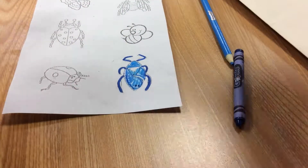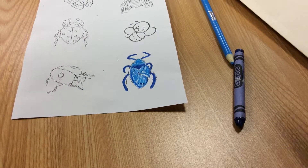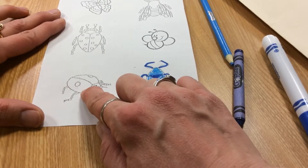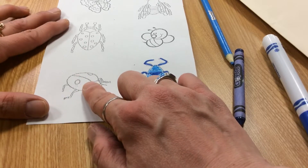Then I'm going to go back in with my marker and color this little triangle spot. If I were to move on to another bug, I would use purple — a crayon that's purple, a marker that's purple, and a colored pencil that's purple.